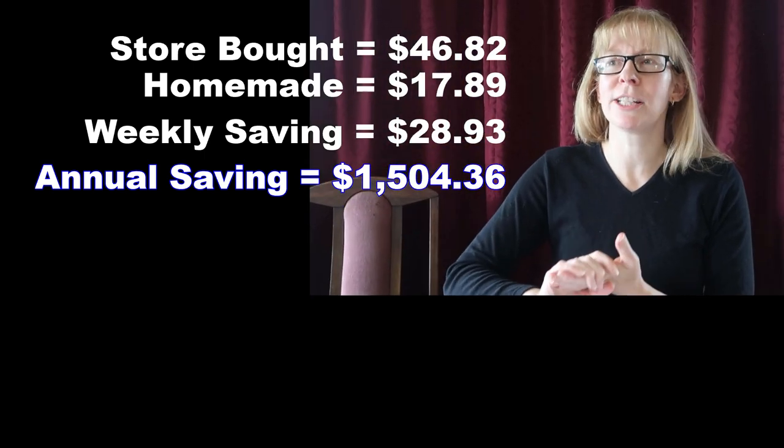That would be a saving of $28.93 every week, and over a year that's $1,504.36. Not only is it cheaper, it's so much nicer. Even though I bake quite often, I felt so proud when I put everything out on the counter — I almost didn't want to put it all away, I just wanted to sit and admire it. Just give it a go, people. Hit like, leave me a comment, hit subscribe, and bring back baking day!